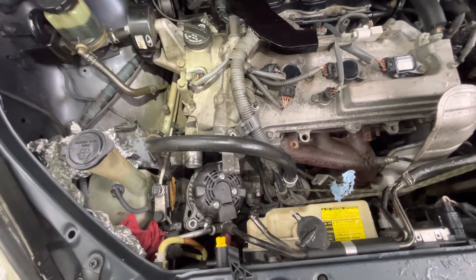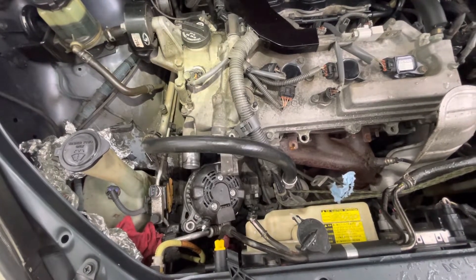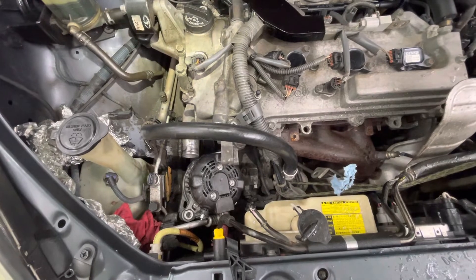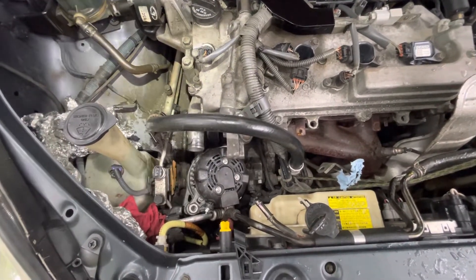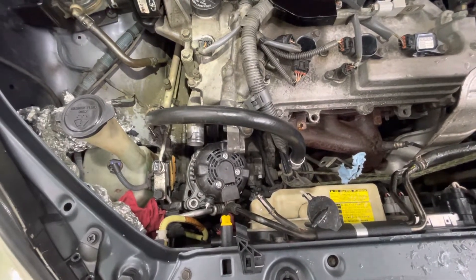Hi, this is part two on how to replace a 2009 Toyota alternator. This is the second part, and what I'm showing you is how and where to pull the alternator off.